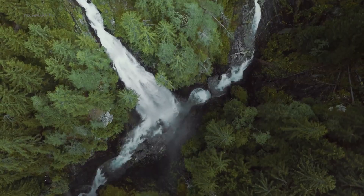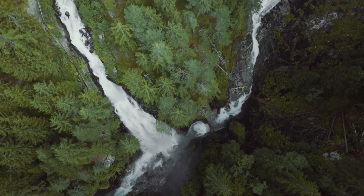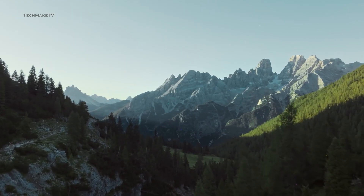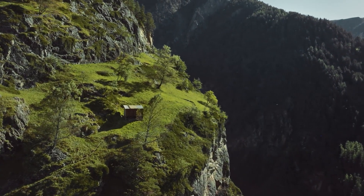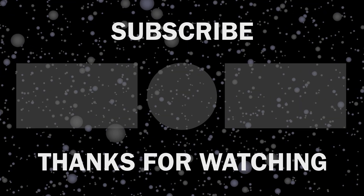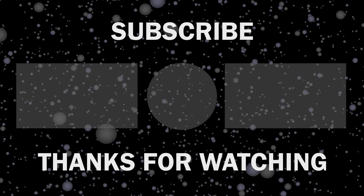What are your expectations for the DJI Mini 5? Throw all your thoughts in the comments, give this video a thumbs up, and subscribe to our channel to keep yourself updated with all the latest tech news. Thank you.